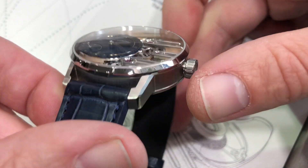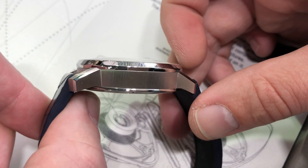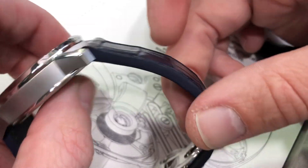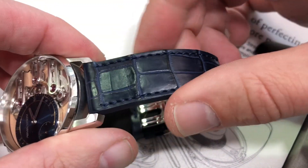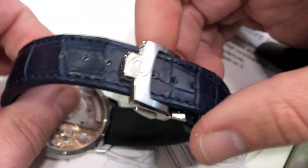You'll notice a combination of polish and satin, and the thickness at approximately 12.6 millimeters makes this a very wearable timepiece. You can see that there is an alligator leather strap, navy blue with sheer sides showing the layers of construction with a monotone stitch, and then a double-deployant clasp on the bottom.